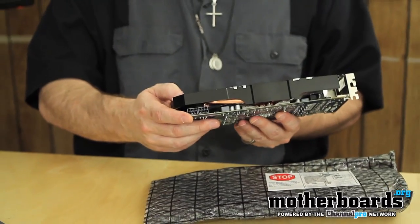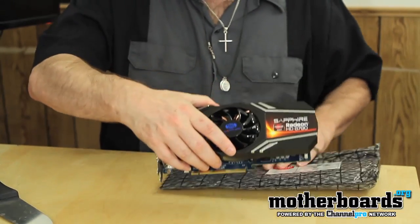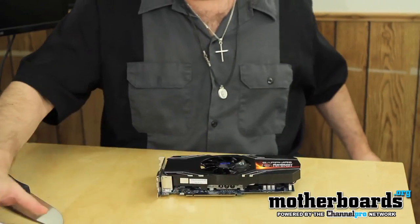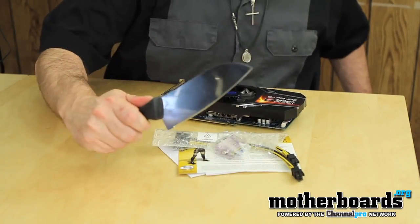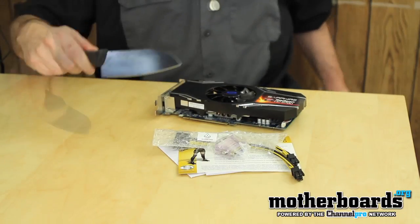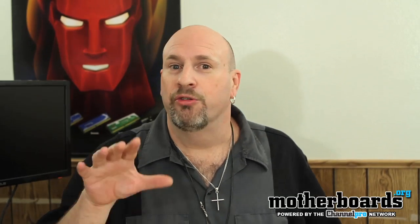The card looks like it's going to be about 10 and a half inches long — I don't have that in centimeters, but when I actually do the review I'll show you guys that. This is just the unboxing, so what you get is the card, all this good stuff. Everything in the box of the new Sapphire Radeon HD 6790. It's launch day, so check out all the other reviews we're going to have on this card today here on Motherboards.org. Thanks for watching.